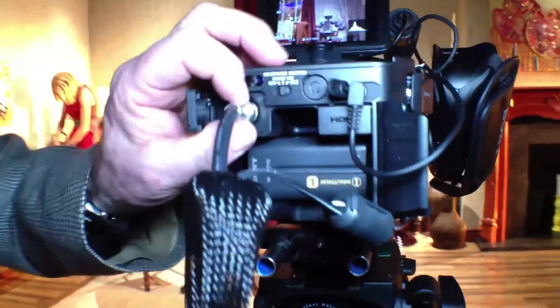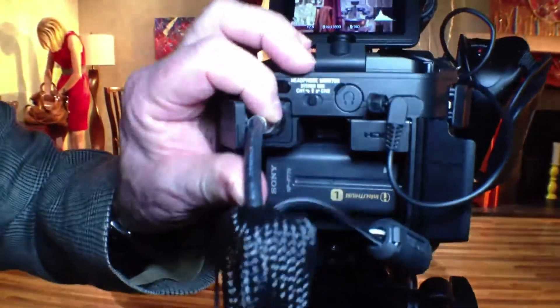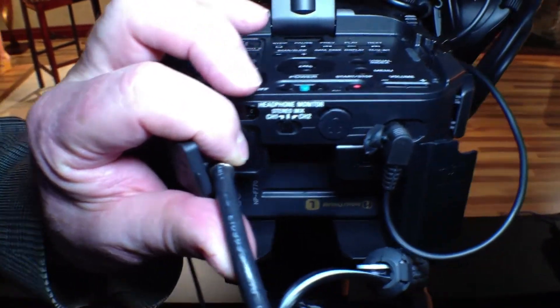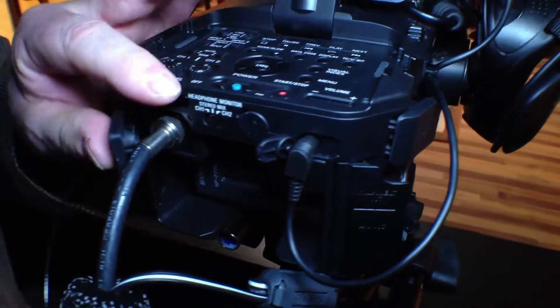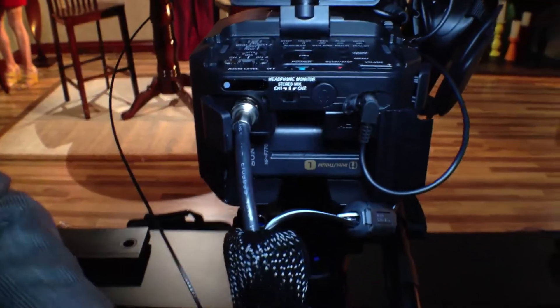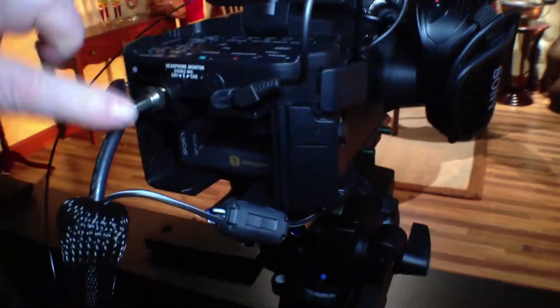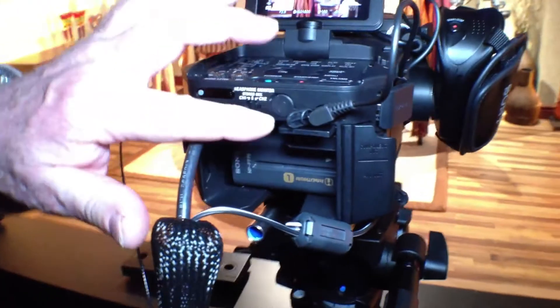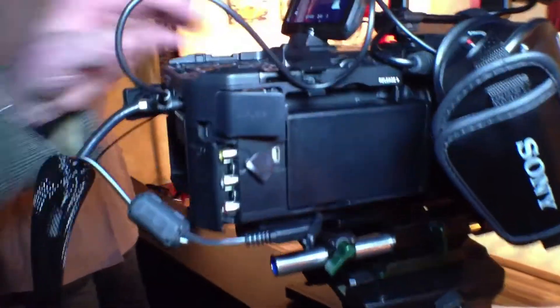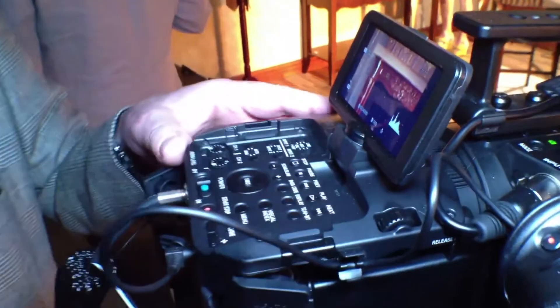The 3G HD-SDI will crank all the way up to 1080/60p, and it has embedded timecode. It can be either native progressive, segmented progressive, or with pull-down.